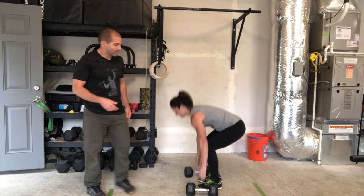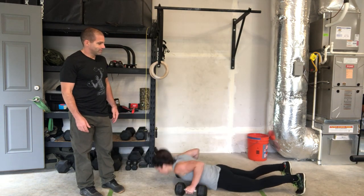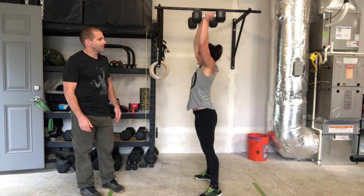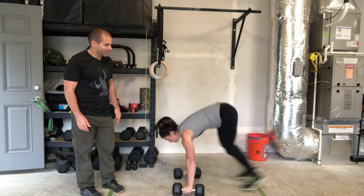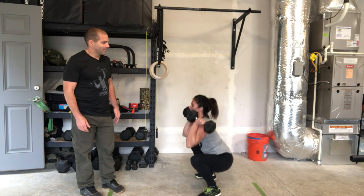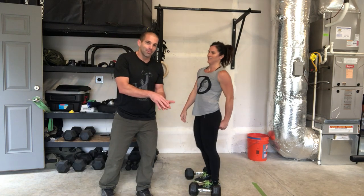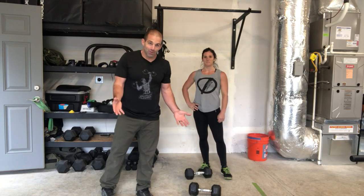Looks like this. One more of those. That's going to be a good time. As if the dumbbell burpee wasn't enough, as if the thruster wasn't enough — the buster.